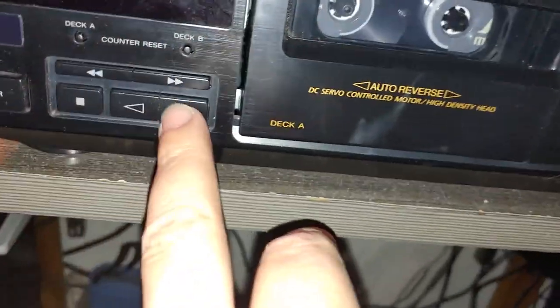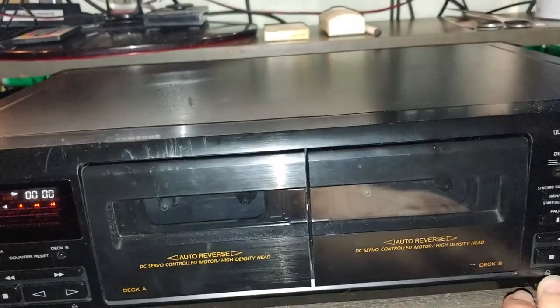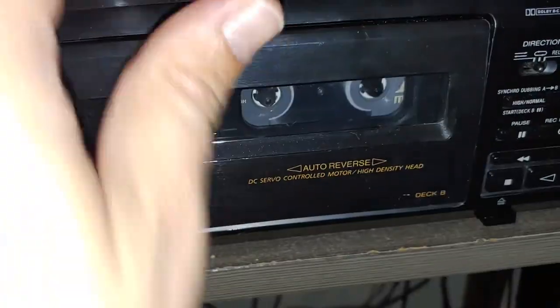This deck really doesn't work. I don't know what's wrong with it - maybe belts, maybe something else. I tried but I don't have time to deal with it.